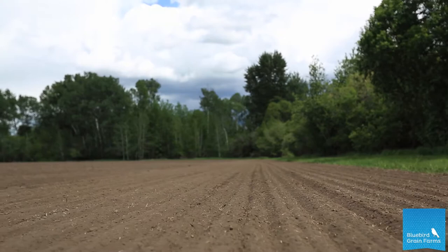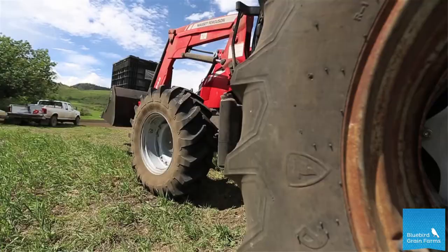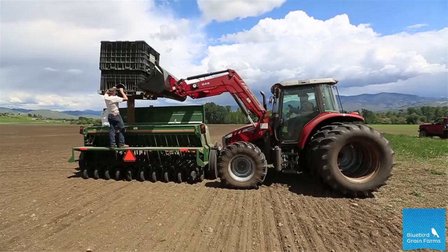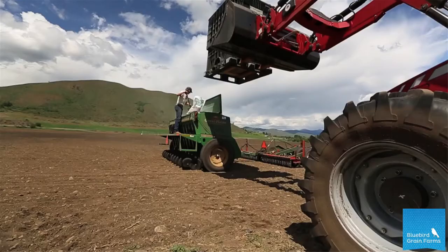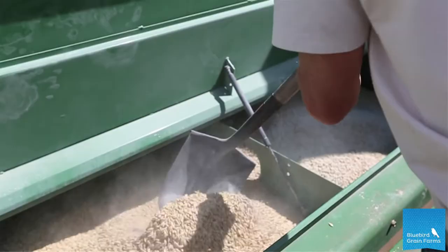Even germination is quite critical. If we get good germination and it doesn't look like it needs any water, we're not going to give it water for a bit. Even without rain, I'll let it go at least a couple of weeks before we water. Then as it develops and roots develop, we'll give it a little more water each cycle.